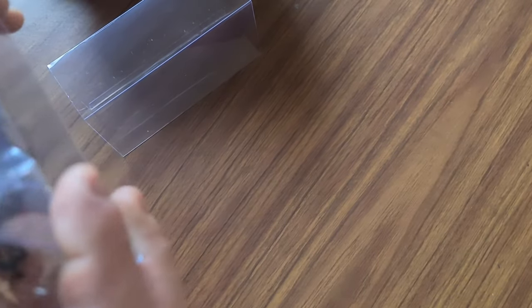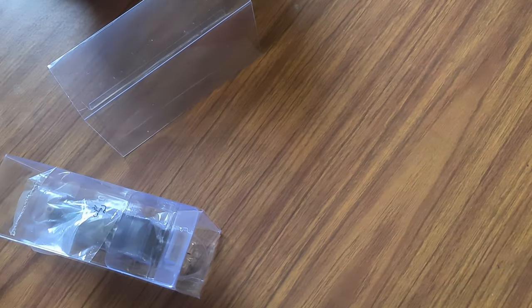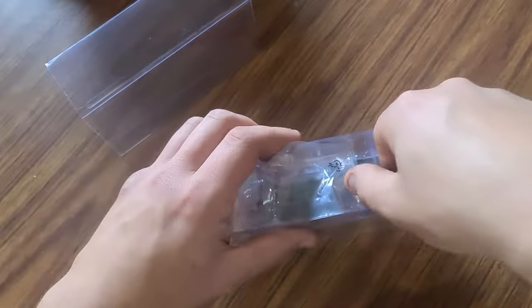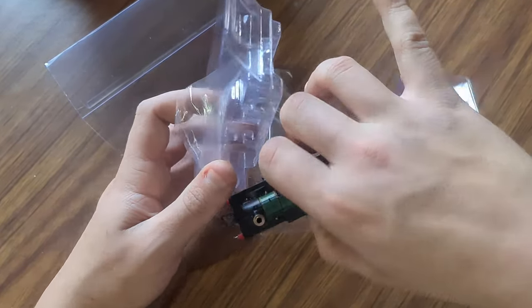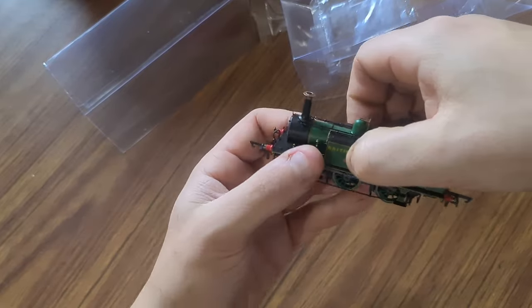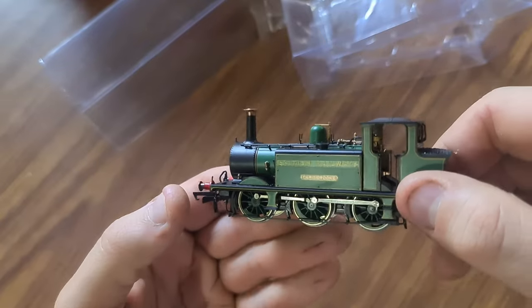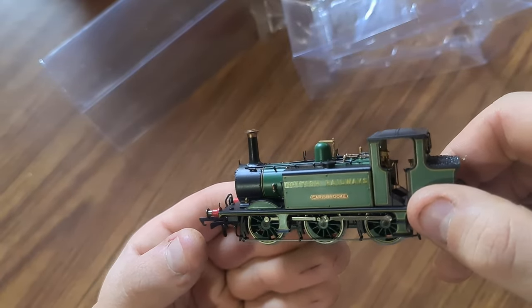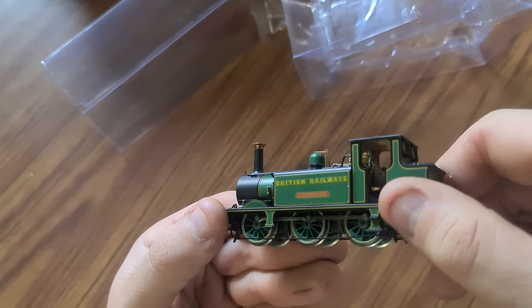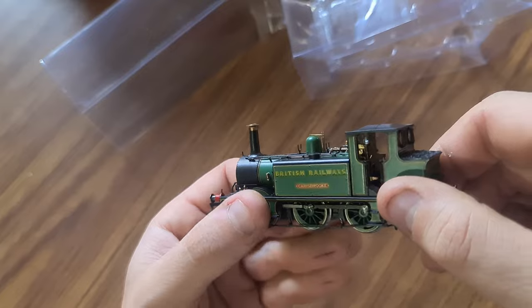Alright, detail pack — just steam and vac pipes, nothing big. Oh my goodness gracious me. That's beautiful! The relief on the gold lettering — it's like it's gold. And the name plate is beautiful. That's lovely.